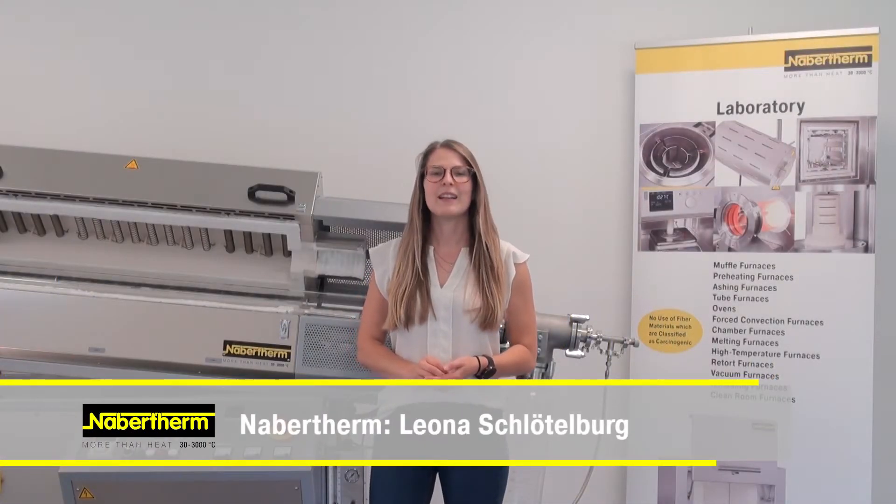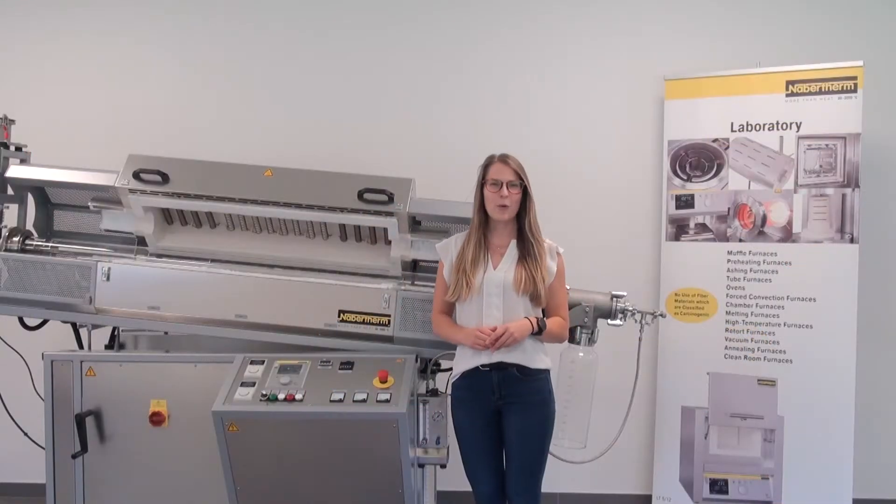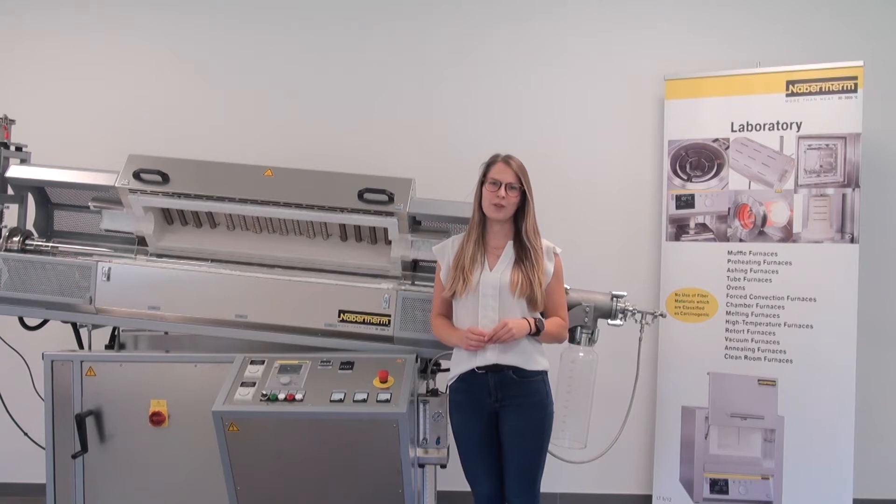Hello and welcome to the tutorial on installation of the feeding system for your rotary tube furnace. My name is Leonor Stöthelbrunn and we are pleased that you have chosen another firm furnace. We now wish you a lot of fun watching the video with your new feeding system.